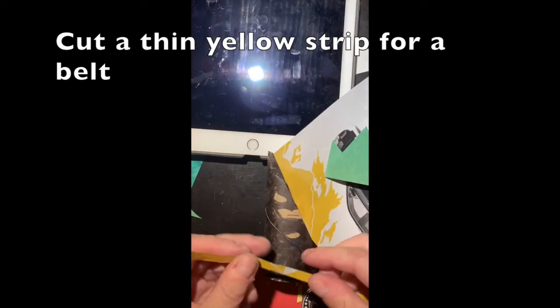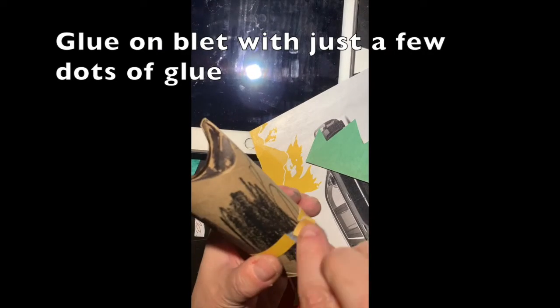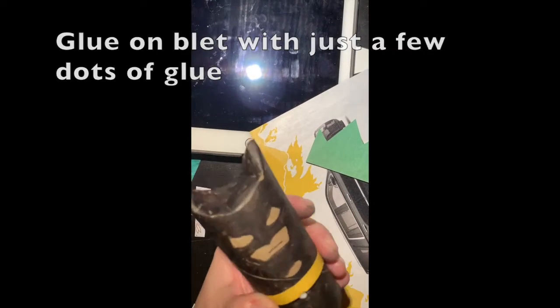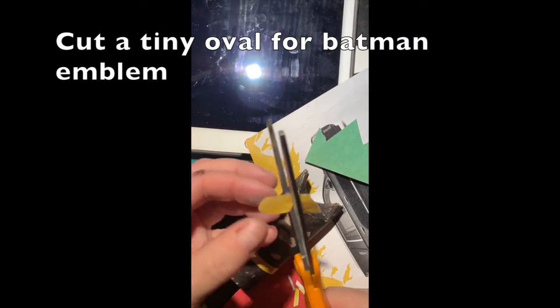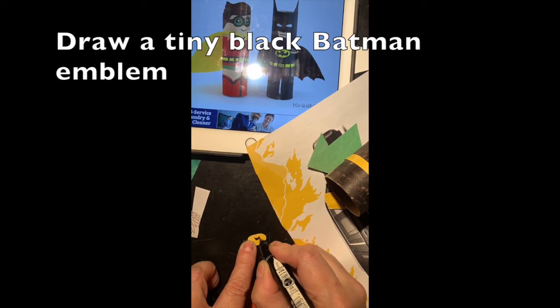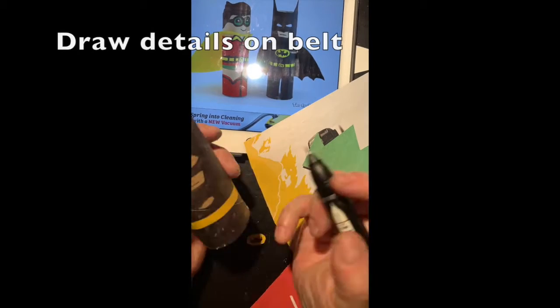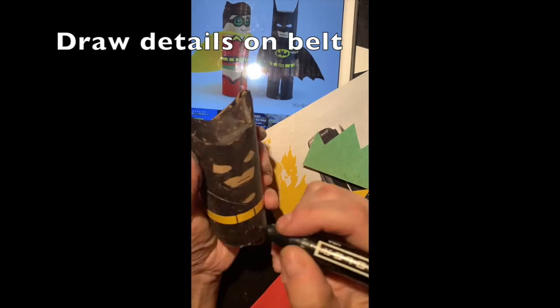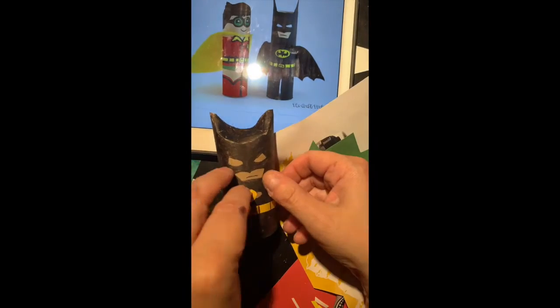Cut a thin yellow strip for a belt and wrap it around. Just add a couple dots of glue here and there to put it on so you don't have a big gluey mess. Then cut a tiny yellow oval for the Batman emblem and draw a tiny little Batman symbol on it.